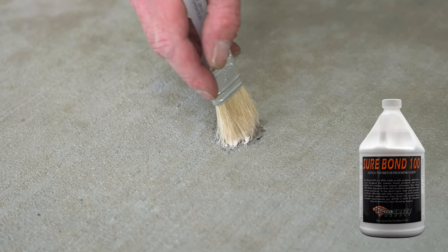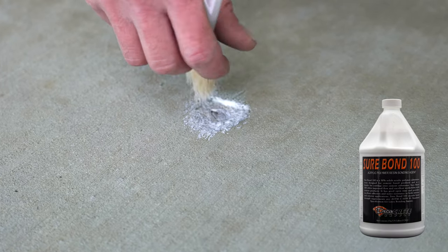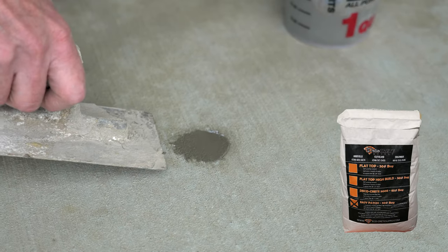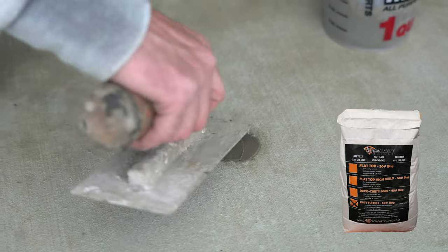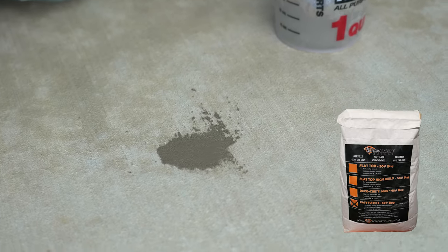If you do have some repairs or spalls to fill, Easy Patch from DecoCrete is a great product to handle those situations, and if you have cracks, Quick Fix is the best way to handle those. With that being said, I think we're going to go ahead and get started with our prep work here today.